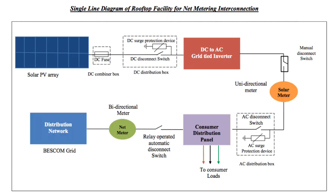Now I will explain with the single-line diagram. From the PV panels, power goes to the DC fuse, then towards the grid-tie inverter where DC is converted into AC. It then goes to a solar meter which shows how much AC has been generated from the solar PV. After that it goes to a consumer distribution panel from where the load is connected, and the extra power generated goes towards the net meter and is injected into the government grid.